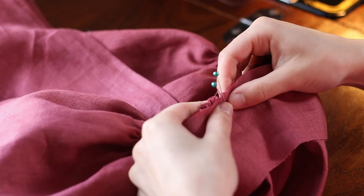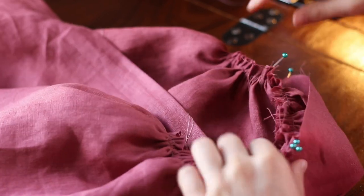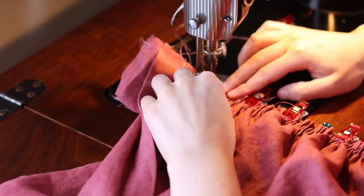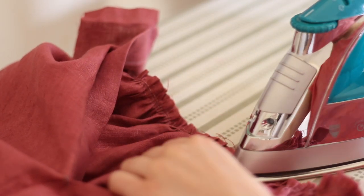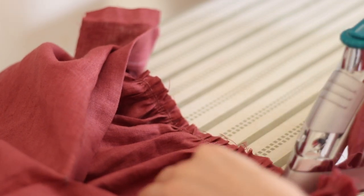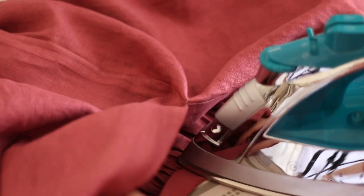I matched up the quarter points on the waistband to the quarter points on the skirt, arranged the gathers to fit in between, and clipped them in place. Then I sewed all the way around from the gathered side so I could arrange the gathers as I sewed. I took it to the ironing board and pressed everything really flat — don't skip this step, because the gathers get really bulky and pressing helps you fit them all into the waistband. Then the waistband short edges and top edge get pressed under and the whole thing gets pressed in half. You can finish it with the stitch-in-the-ditch method or by hand with a whip stitch.